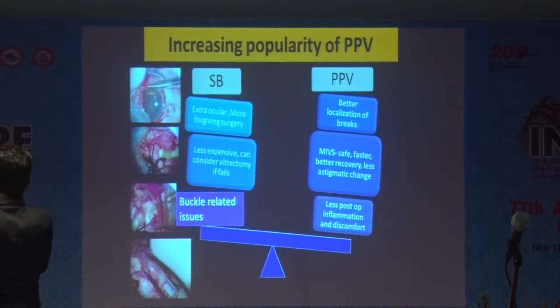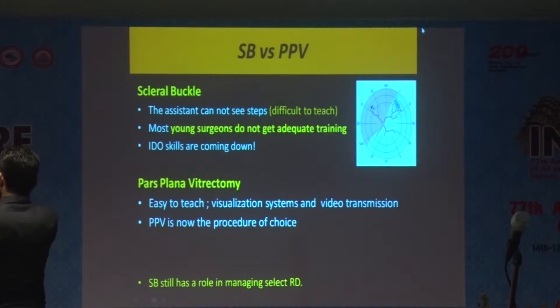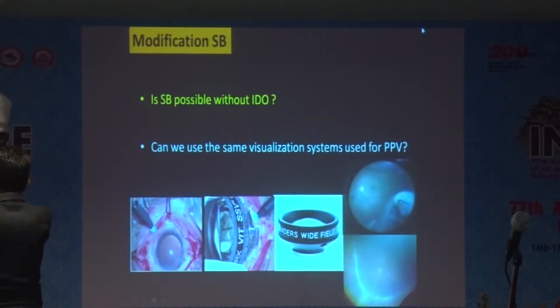One reason is that it's an extraocular procedure that needs expertise, and the learning curve is also more for the scleral buckle. Certain buckle-related issues are pushing us more towards vitrectomy. It is difficult to teach, and young surgeons are not getting adequate training in indirect ophthalmoscopy and scleral buckling. Pars plana vitrectomy is easy to teach, with video transmission available, and it is a procedure of choice — but scleral buckle still has a role.